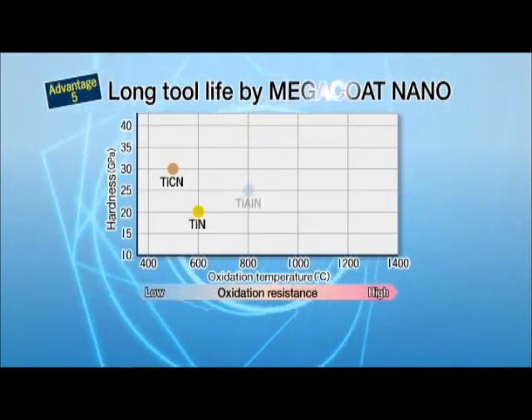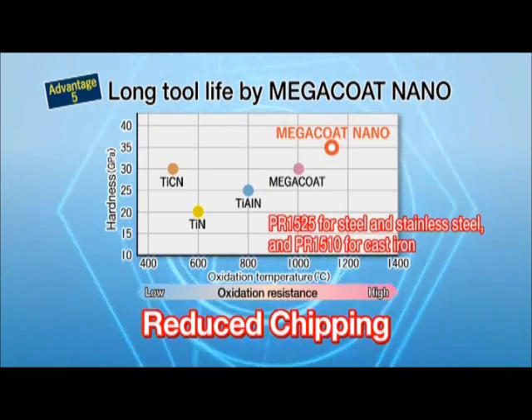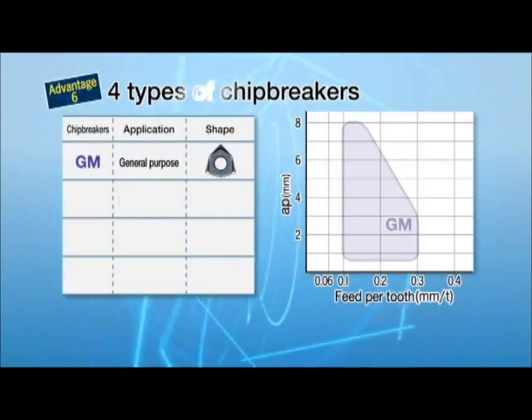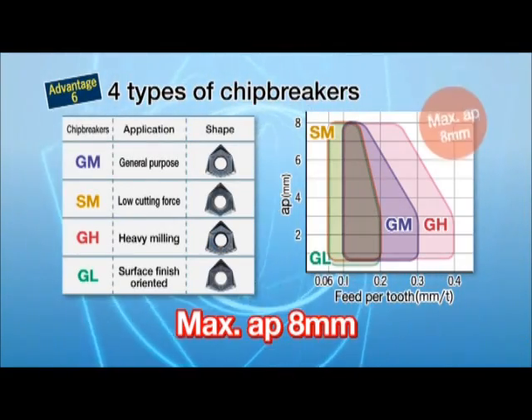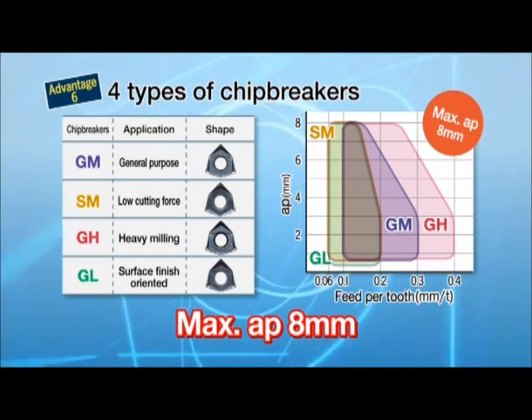Long tool life: MegaCoat Nano provides excellent oxidation resistance at high temperatures and wear and chipping prevention. Four kinds of chip breakers tackle various applications. Depth of cut can be 8 millimeters maximum. Select the optimum chip breaker to achieve smooth chip evacuation.